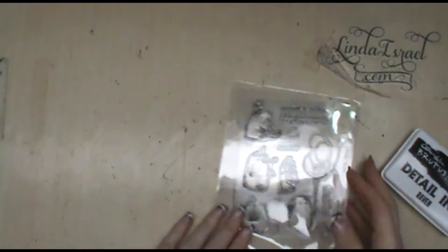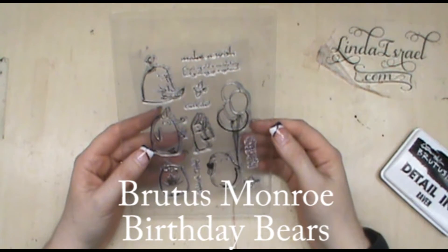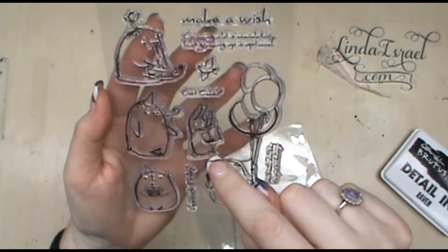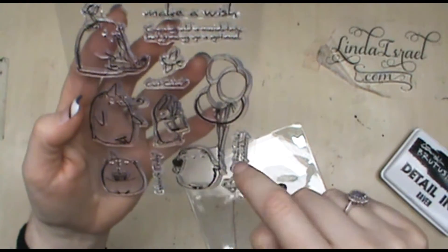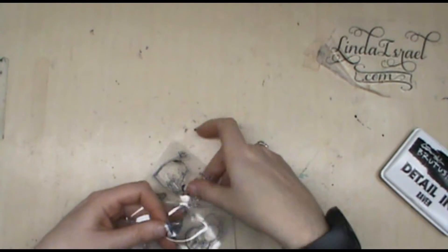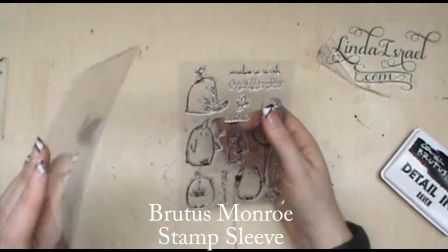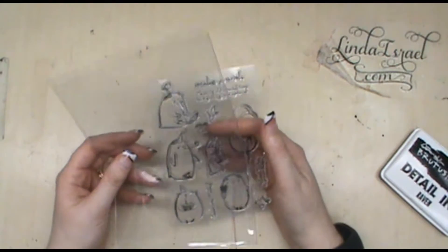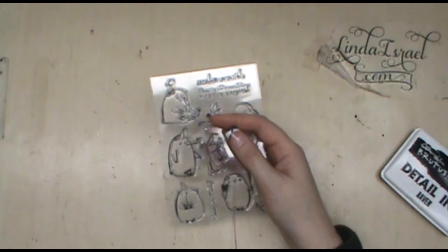Today I am working with the Brutus Monroe birthday bear — a really cute little bear with a birthday cake, a little noisemaker, a cupcake, a sidekick bunny rabbit, and balloons. We're going to make a little greeting card. I keep mine in a storage folder so I know what they look like. They're sold in the Brutus Monroe shop — 25 for $17.95 or more if you choose. Check out the link in my description box.